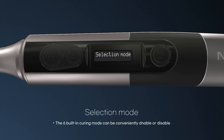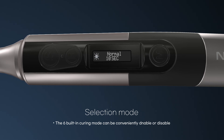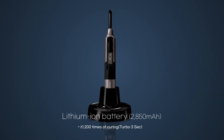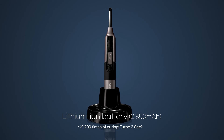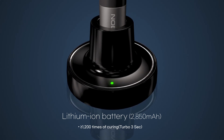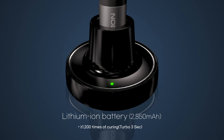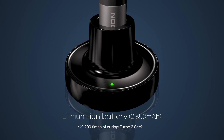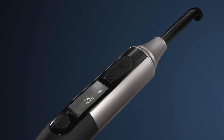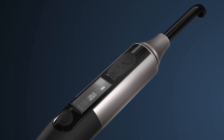The six built-in curing modes can be conveniently activated or deactivated through the selection mode. It has a 2850 mAh large capacity lithium-ion battery which can perform 1200 polymerizations using the turbo 3-second mode, and more using normal mode and soft mode. Apart from being useful during outpatient treatment, it is also very convenient because it can perform many times without charging.